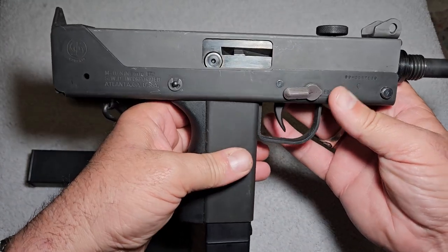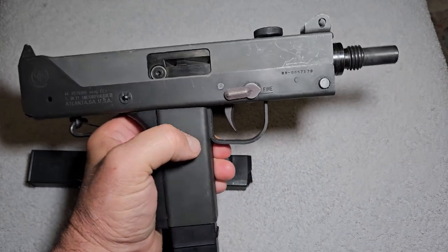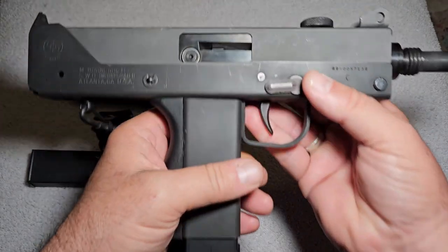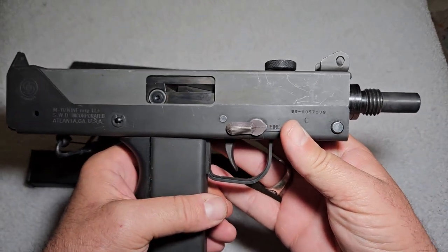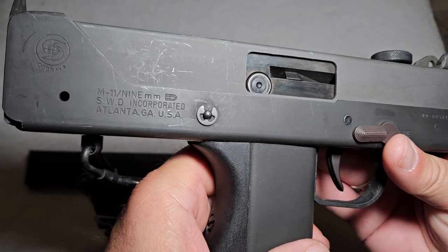The prices vary all over the place on these things. People ask a lot of money and I don't really see them getting what they're going to ask. They're not too terribly expensive, but you can pay quite a bit for one of these if you're not careful.